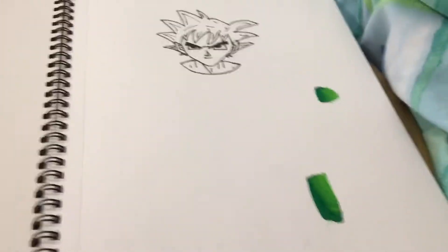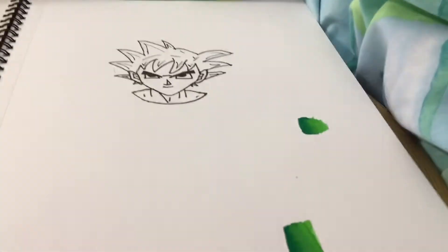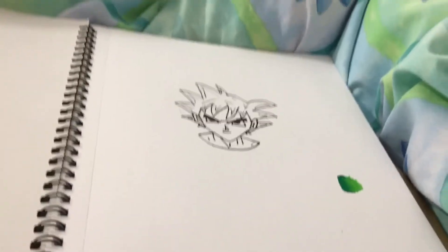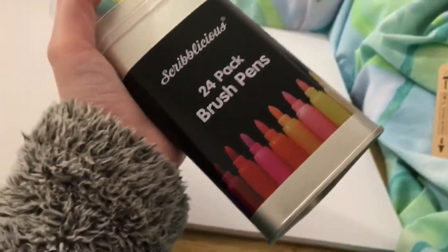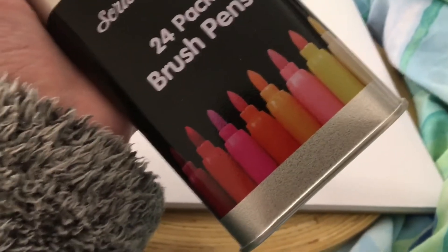Today I went to the Works to get some art supplies and to look at the Lego books to see if there was the Star Wars one I really wanted, but they don't have it. I got some stuff — I got these markers, and the reason I got these is because they look like Copic markers.